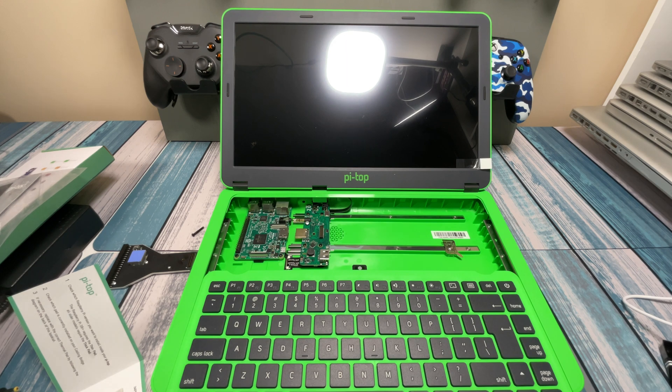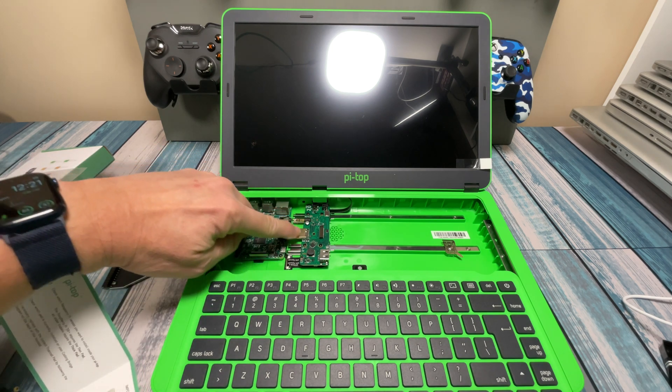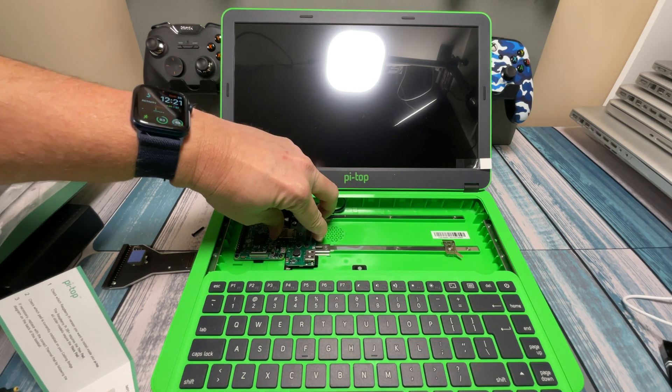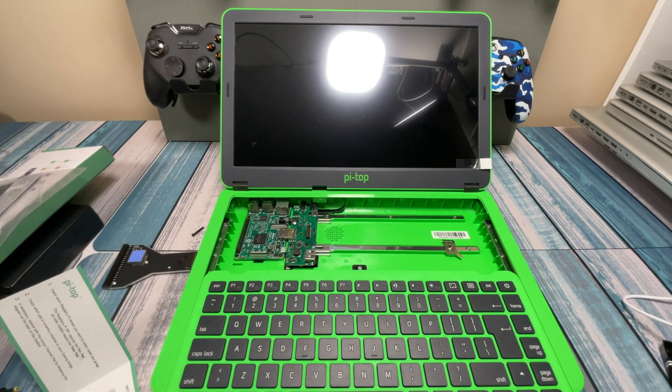The next step is to slide the hub back to the left, making sure to position the HDMI and audio jacks into the associated ports. It says they should line up perfectly and click in. There's the HDMI plug and the audio jack going into the Raspberry Pi, and — yep — it didn't need any modifications, it just clicked right in.